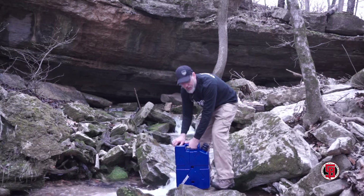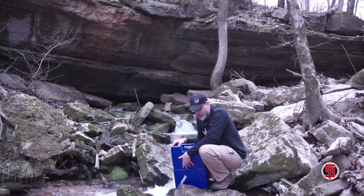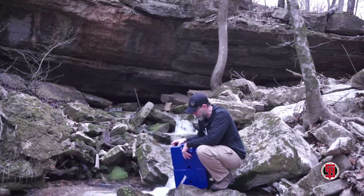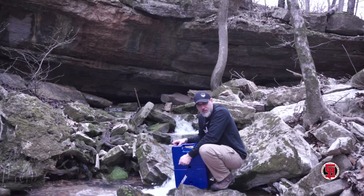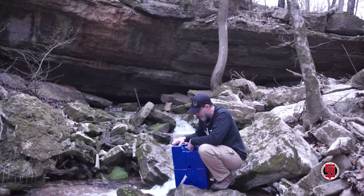This again holds five gallons which is over 40 pounds. You have 40 pounds of water carrying capacity here for you. Nice heavy duty construction. It's really nice.